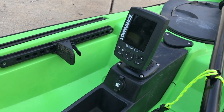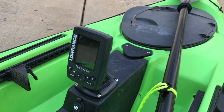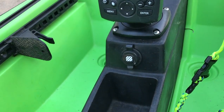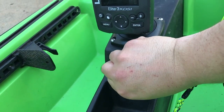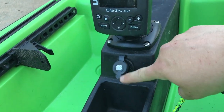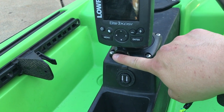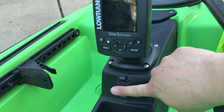The fish finder I currently have is the Lowrance Elite 3X DSi. I also wired in a USB port so you can charge your GoPro or your cell phone or whatever you need to - that's also hooked up to the battery that runs the fish finder.